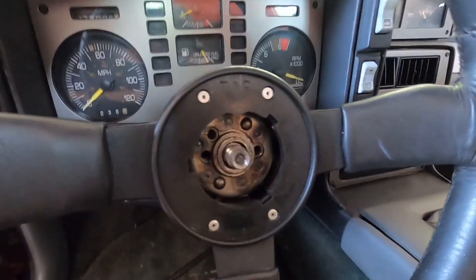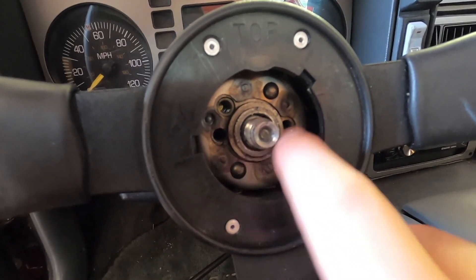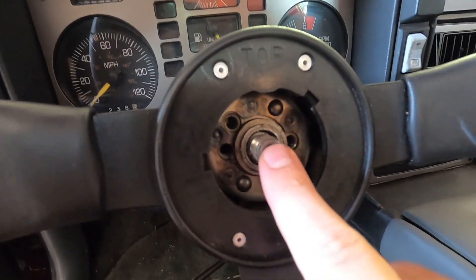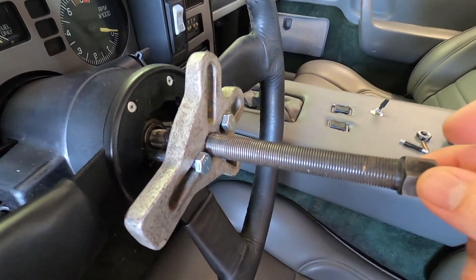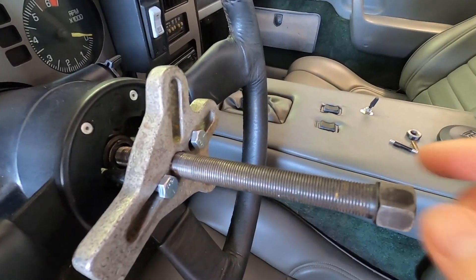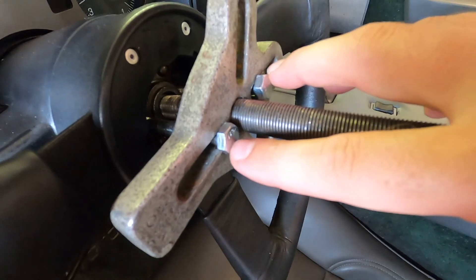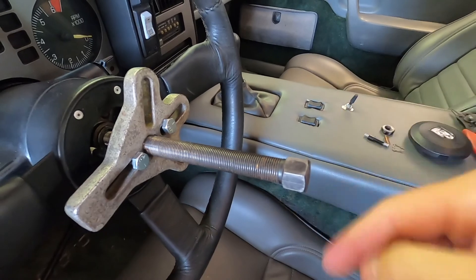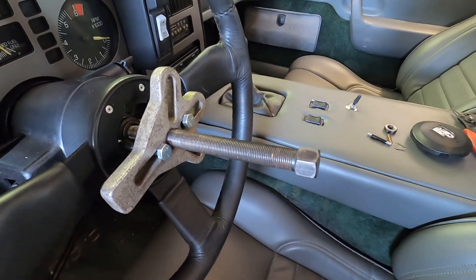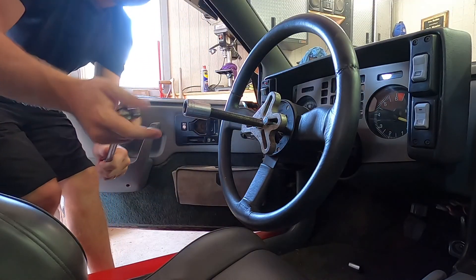Now we have to get our puller. The puller will screw into these two holes here and that'll help us pull the steering wheel off because it's a press fit. We've got our steering wheel puller mounted — you basically just screw this big bolt into the center where the bolt goes on the steering wheel, and then these two bolts on the side screw in beside it. Then you just crank this down with a wrench and it'll pop the steering wheel loose.